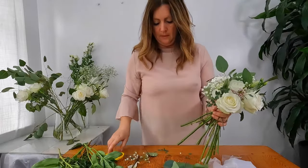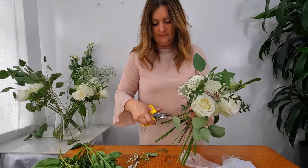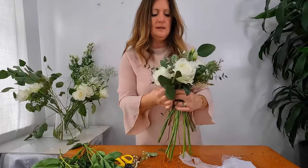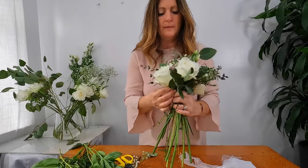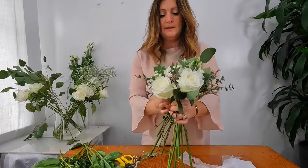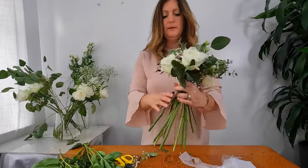You really can see it's taking shape now. Also when making a bouquet, you need to take into consideration the size of your bride. The bride I'm designing this bouquet for is quite a slim bride, so we don't want anything too large or overpowering for her.